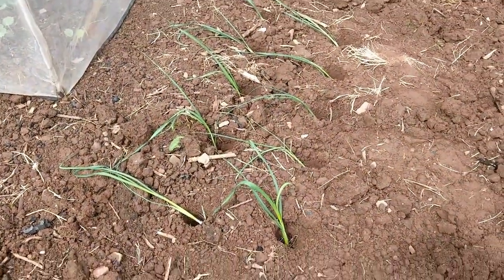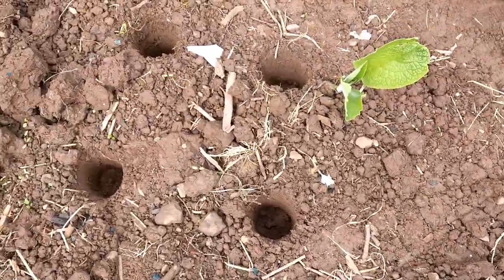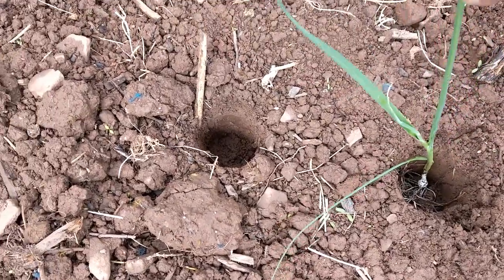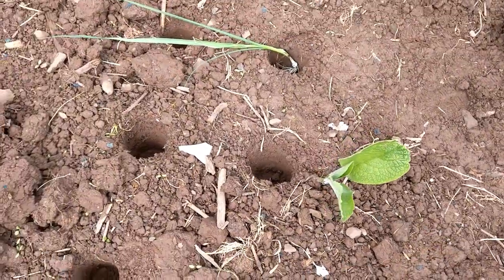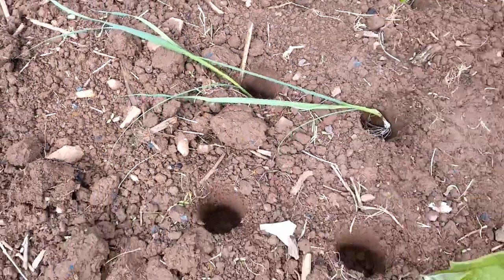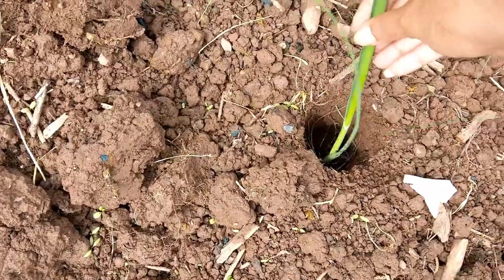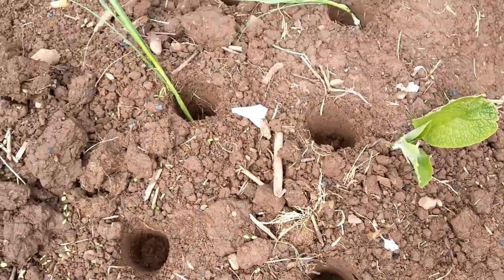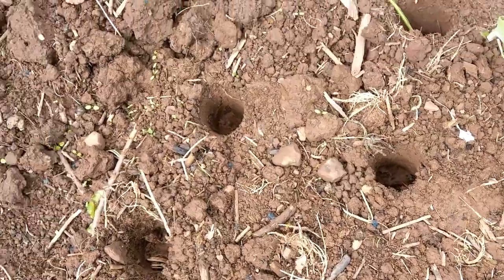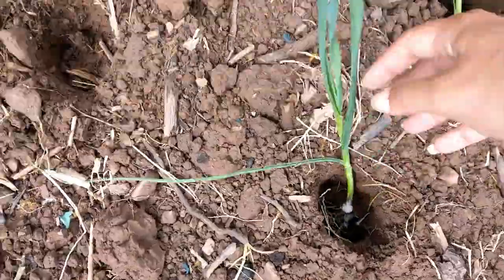All I've done really is used a bulb planter to get some holes in the ground and chuck the leeks in there. It is as simple as that. Just popping the leeks in there and I will water them in in a moment to try and get them to stand up. I don't bother cutting the roots or trimming the leaves — just pop them into the holes as they are, because they'll grow and they need those roots and those leaves. They always get rust anyway, so the more leaves they have the better.